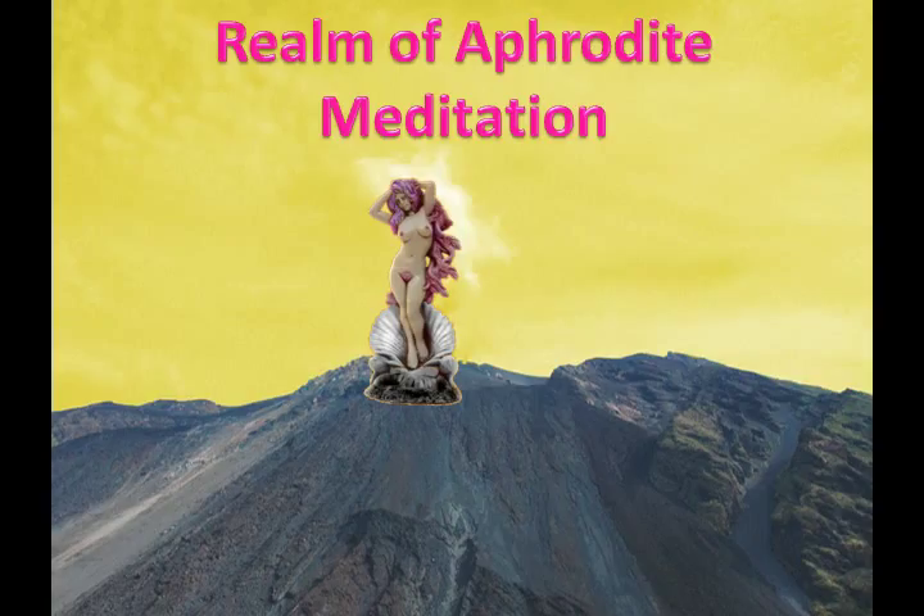Now it is time to say goodbye to Aphrodite. Allow her emissaries to lead you back to the portal which you entered this realm. Step through this portal and back to the surface of Venus. Now go up into the sky of Venus and back out to outer space. Fly back towards Earth. See Earth getting closer and closer. Pass by the moon. Then enter Earth's atmosphere. Descend down towards your physical location. Stop at the roof. Then slowly descend down through the ceiling and into the room. And slowly enter back into your body. Move around a bit and open your eyes.